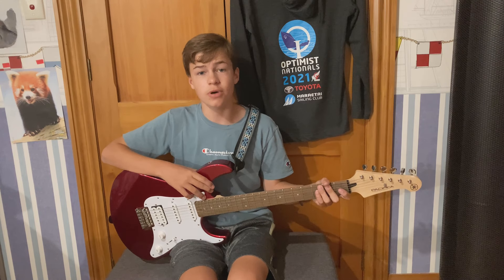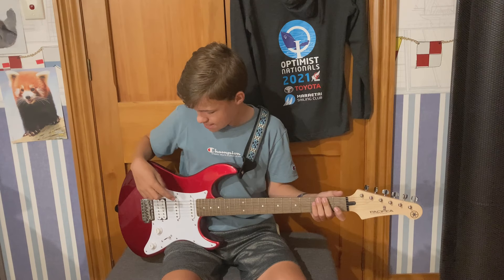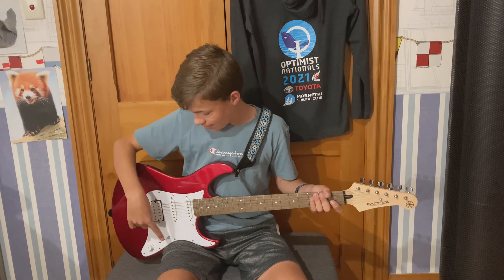It has a mahogany body and two single coil pickups. They're controlled by this selector switch.